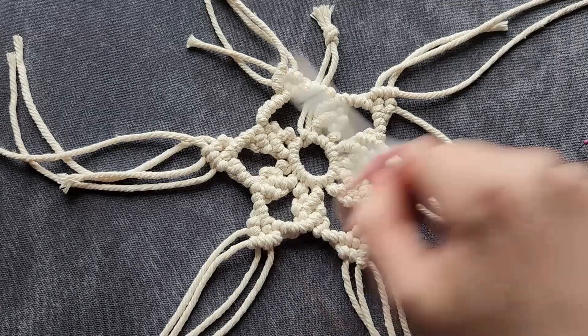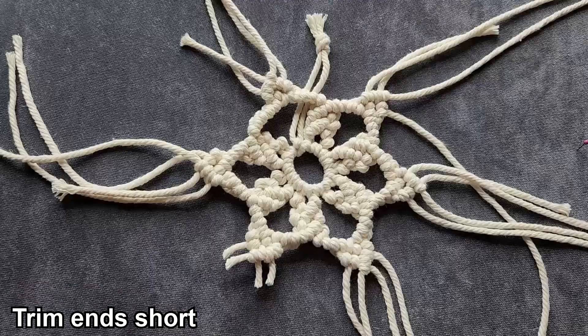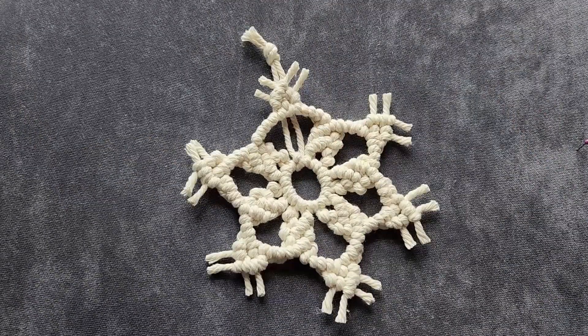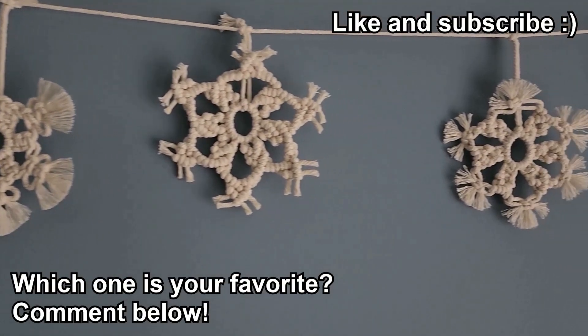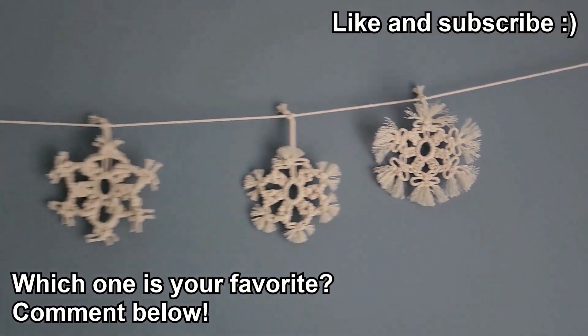Once you're done with all six points, you're just going to go through and trim the cords. And there you have it — your third macrame snowflake. If you like this tutorial, I would appreciate you giving it a like, comment down below with which snowflake was your favorite, and be sure to subscribe for more craft tutorials.